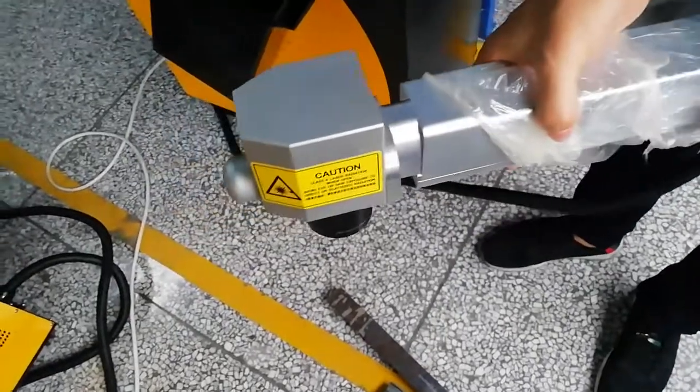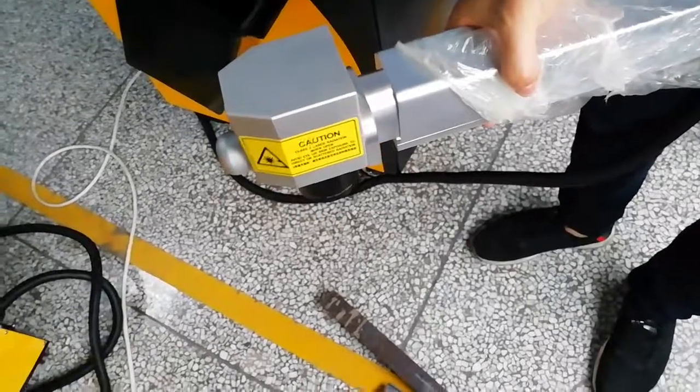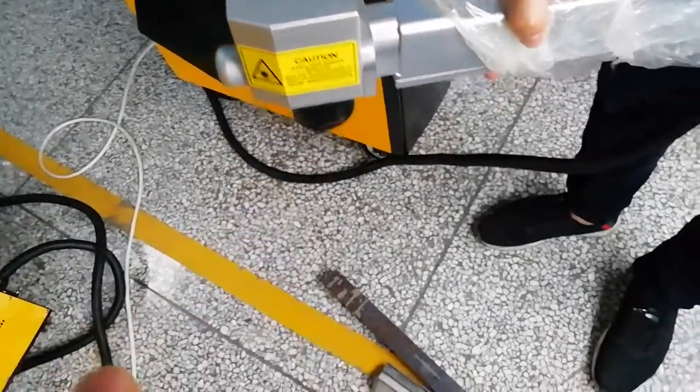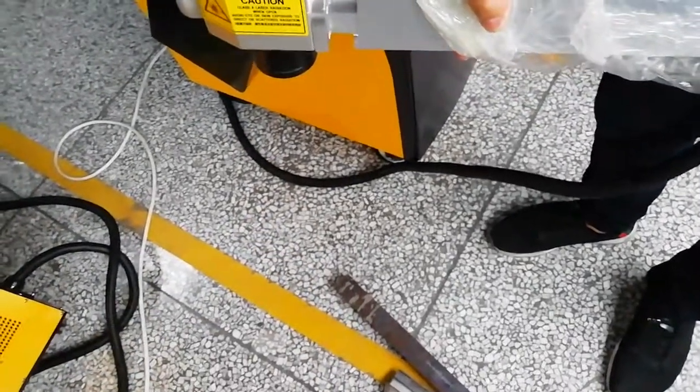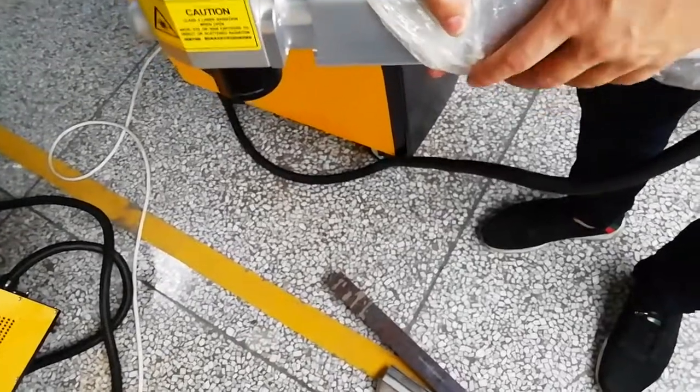To check the correct focus distance, adjust the height and distance until you see the most powerful point. At that point, the laser is at the right focus.